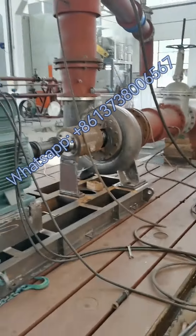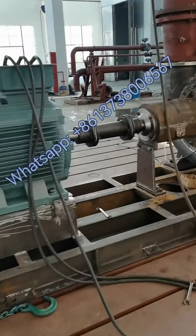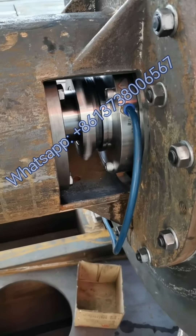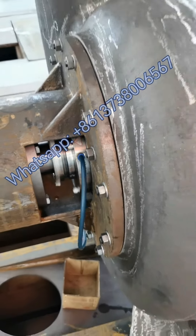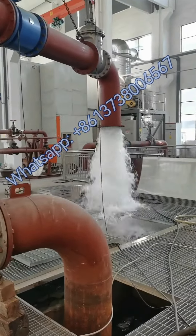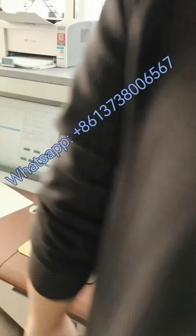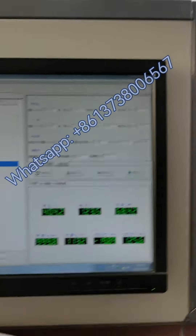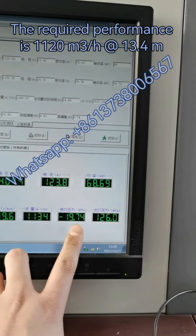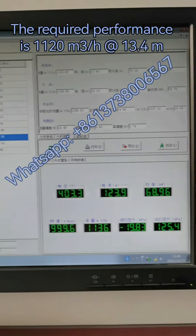This is another view of the pump. You can see the pump casing and the mechanical seal — it's not noisy. Inside, this is the flow rate, and this is the suction pressure which is negative, and this is the discharge pressure which is equivalent to 12 meters. The pump is tested and qualified.